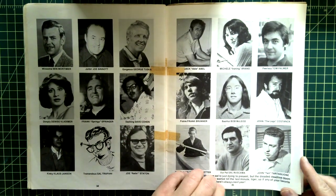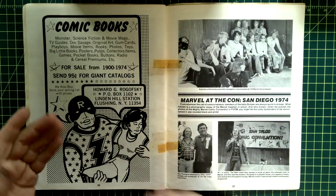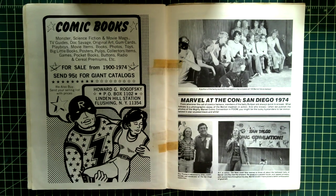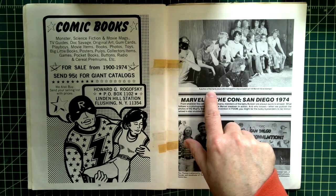Our pal Sal Buscema, John 'the Logo' Costanza. And there's that comic book ad — Marvel at San Diego Comic Con 1974. Look at this — a portion of the hardy souls who managed to clip and paste all 100 Marvel Value Stamps.